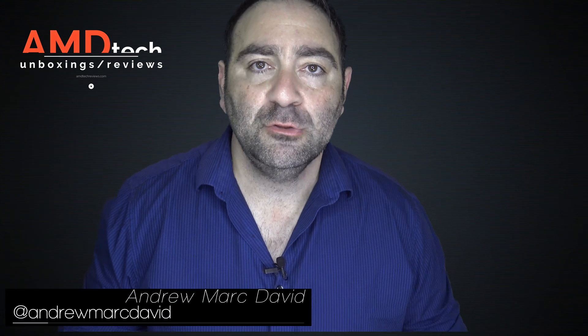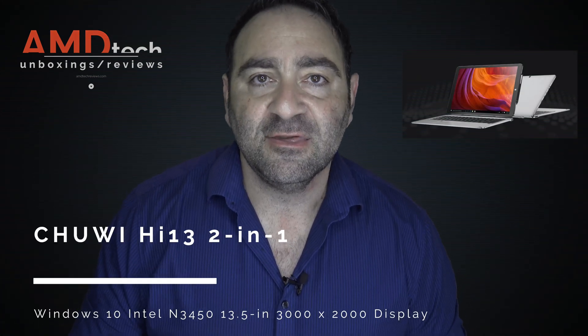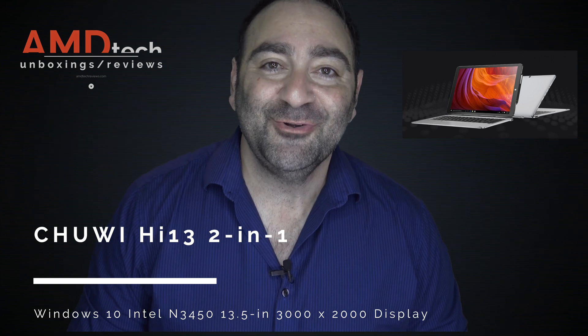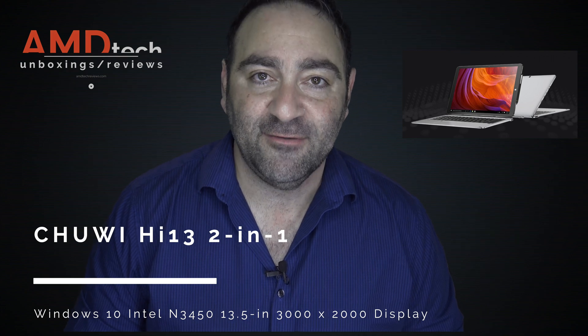If you watch my channel, you know I'm a huge fan of the Chewy HI12, one of the best 2-in-1s to come out of China last year. I was very excited when the HI13, the follow-up to the HI12, was just released, and I've been putting it through its paces for the past week or so. Here's my full review. Hi, my name's Andrew, and this is the full review of the Chewy HI13. Let's find out if it's worth your money.